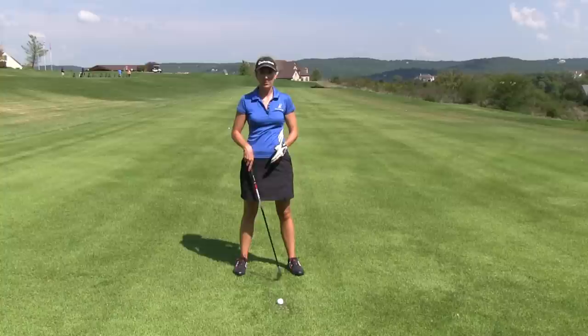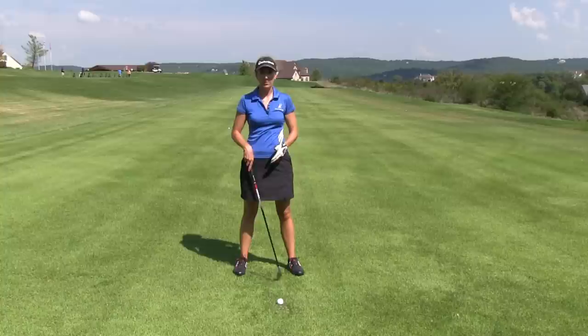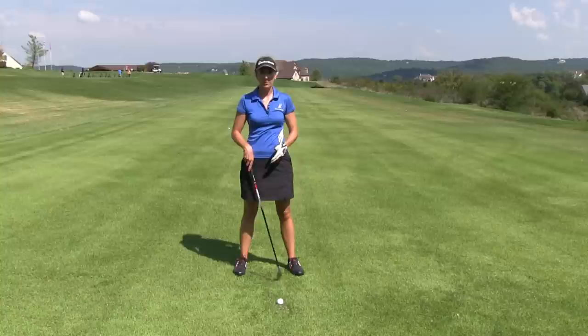So from a pitching wedge through a five iron, we're going to play it just a smidge forward of middle. When you go to your fairway woods and hybrids, you're going to go a little further up from that, and then driver, of course, even farther up.